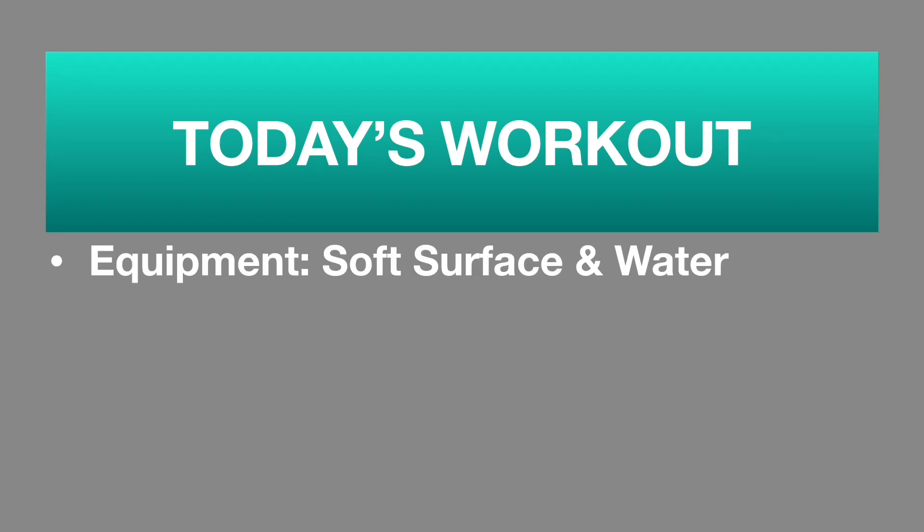Hey everybody and welcome to Ternacity Fitness! We're going to dedicate our workout today to all the mamas out there since Mother's Day is coming up, so we're putting a fun little flare on our workout today. All you really need for equipment is a soft surface and some water.